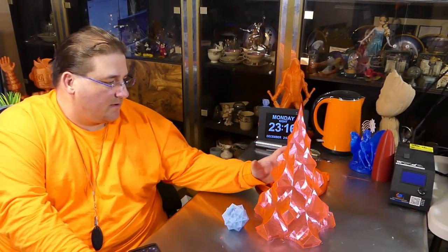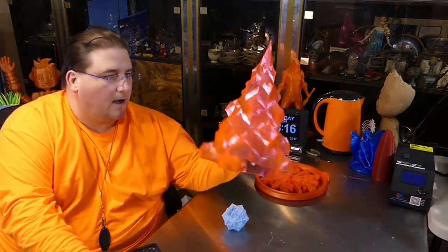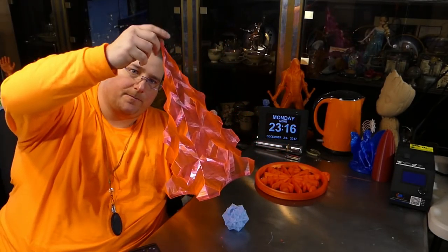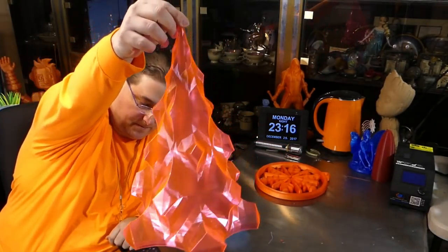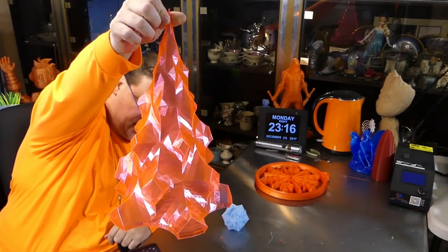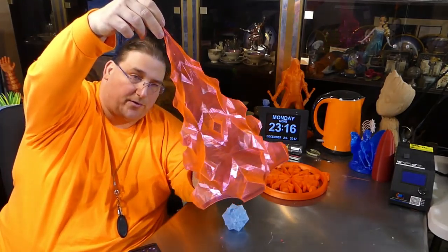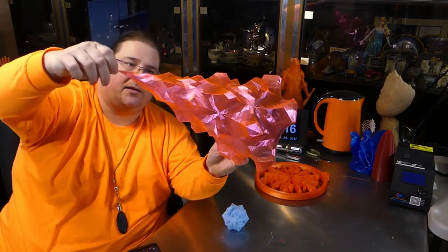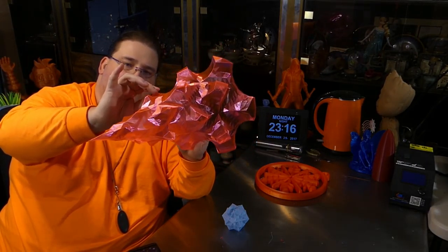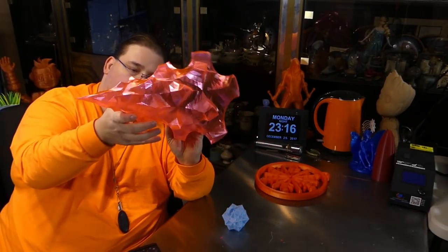You already saw this in my E12 video — I printed another one of those large Christmas trees and it came out spectacular. This is from Schoon Plastics, s-c-h-o-o-n.com; it's filament they sent me for review. This is their transparent red and it is beautiful — it's got this pink-orange iridescence to it when you print it as a single layer. Very pretty.